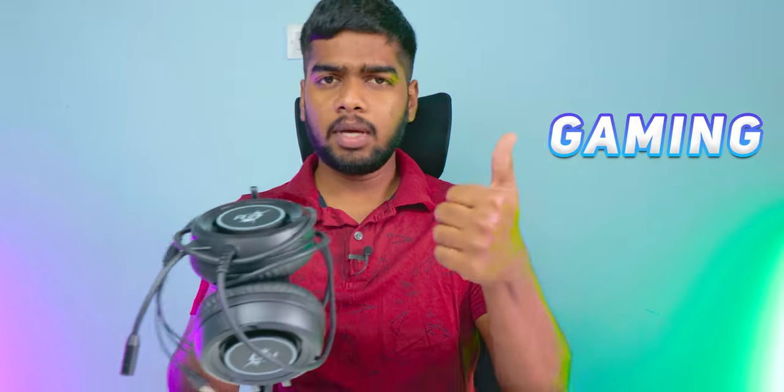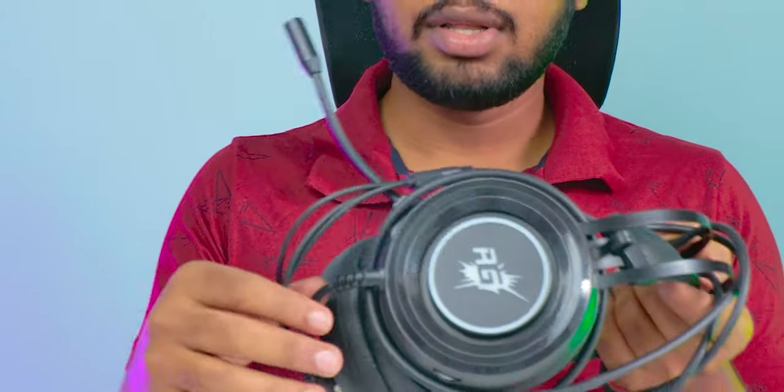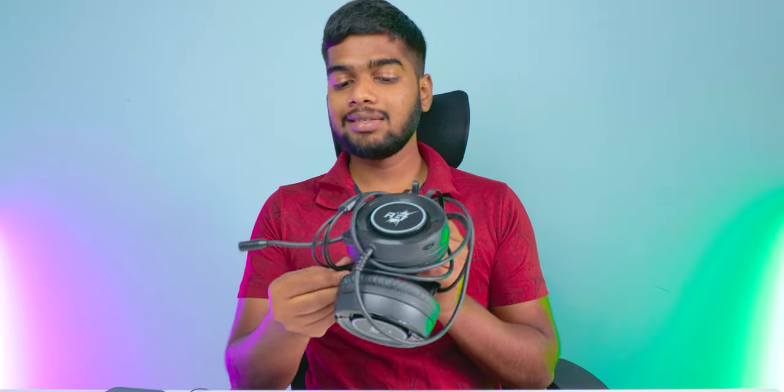I used these headphones for gaming, for watching movies, and some audiophile listening as well — and I tested the mic also. The one word I'd like to say about these gaming headphones is that they have mixed opinions. Sometimes I feel irritated, sometimes I feel like these are very good ones. It's a short review, and I'm going to post an in-depth video in future upcoming days.